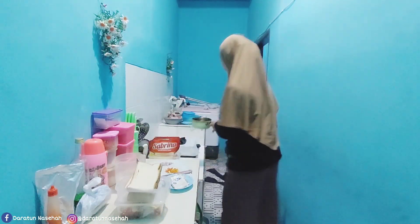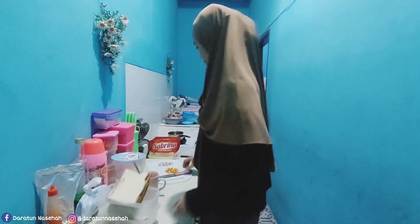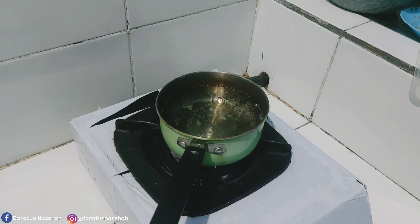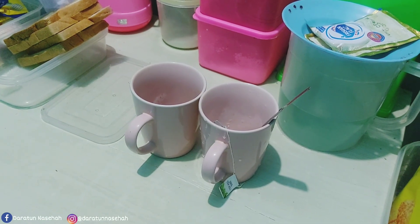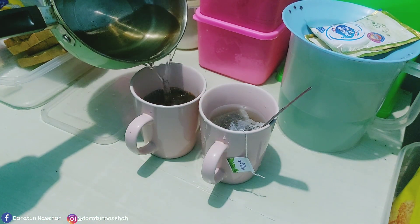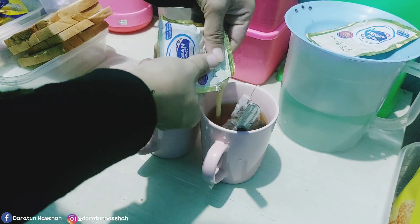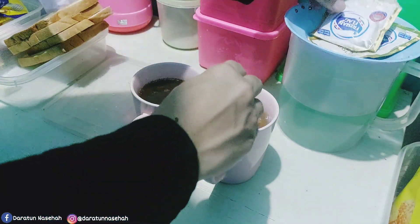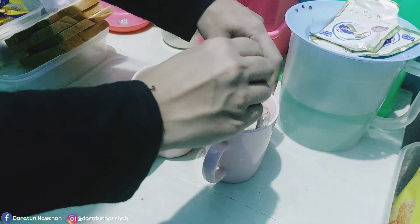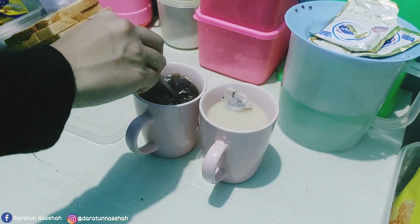Selanjutnya ini aku ambil roti tawar sama kental manis sama topping juga. Jadi mau bikin cemilan dulu nih ya pagi-pagi sambil nunggu si tulangan atau balungannya nanti lembut. Karena kayaknya butuh waktu beberapa jam gitu ya, jadi masakan hari ini mungkin ada yang agak lama. Jadi kita tunggu sambil ngeteh sama ngopi dulu.